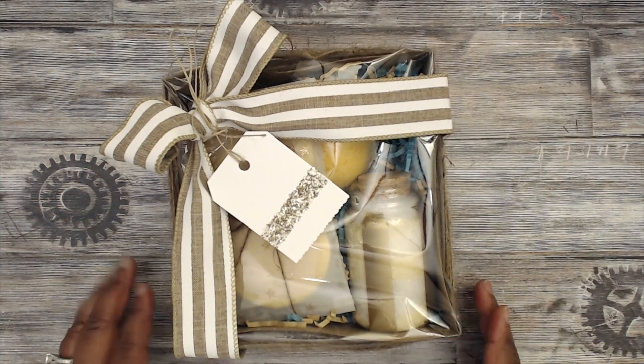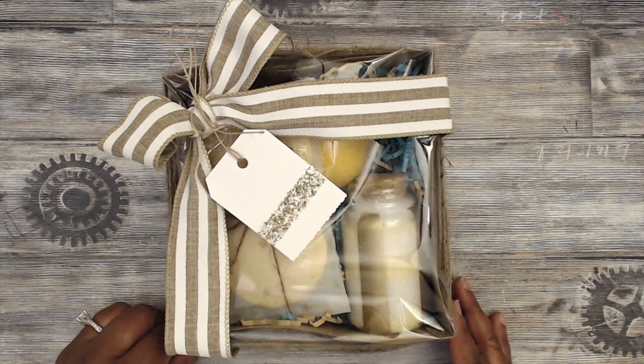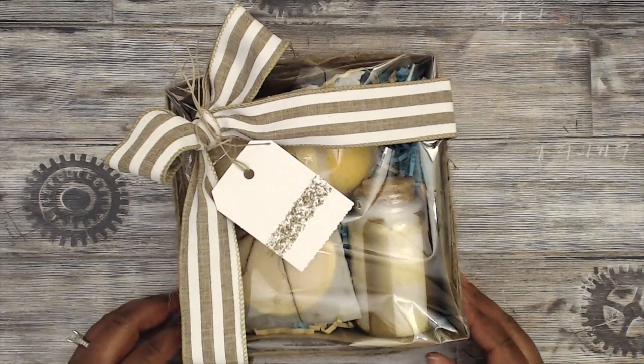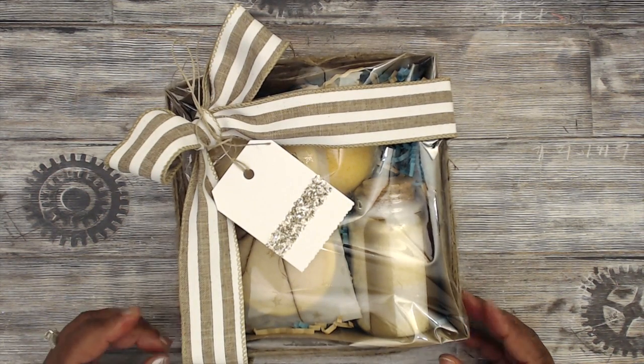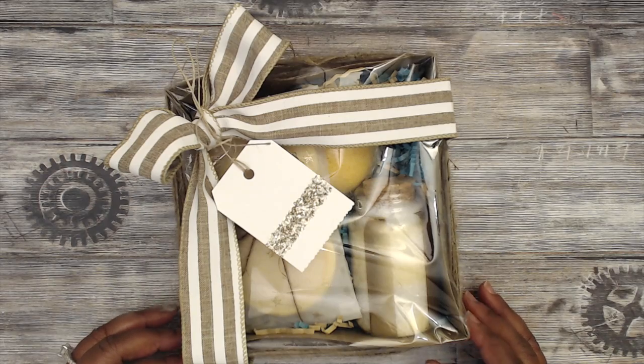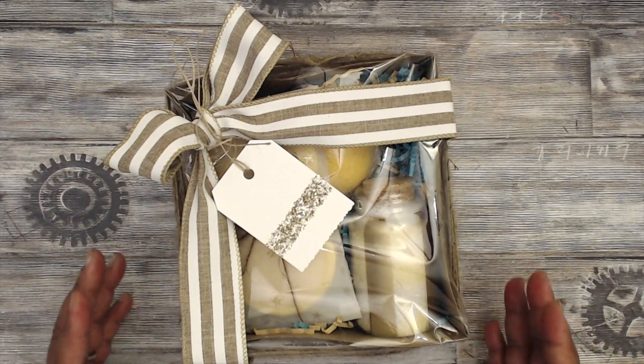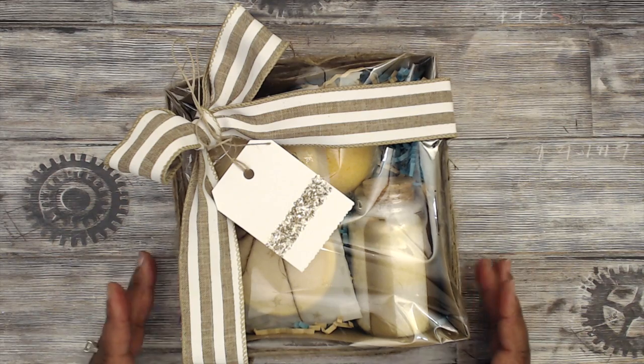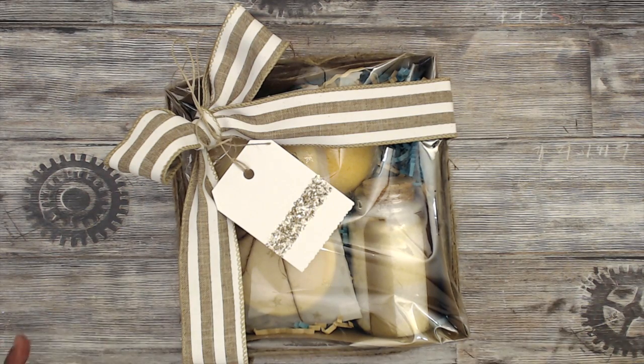Hey everybody, it's Tamika. I am here to share with you a do-it-yourself inexpensive holiday gift idea. I have a couple of these that I want to share with you. I'm going to try my best to put them out with tutorials, or if it's super easy, I'll just explain it verbally. Here I am sharing with you a spa gift.